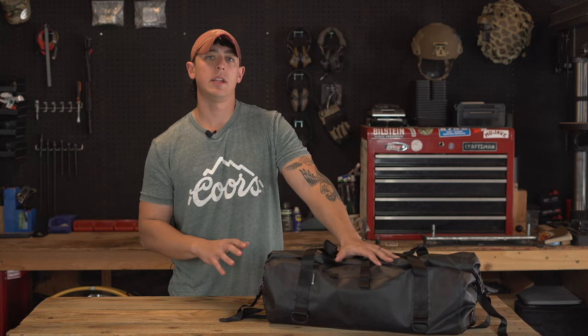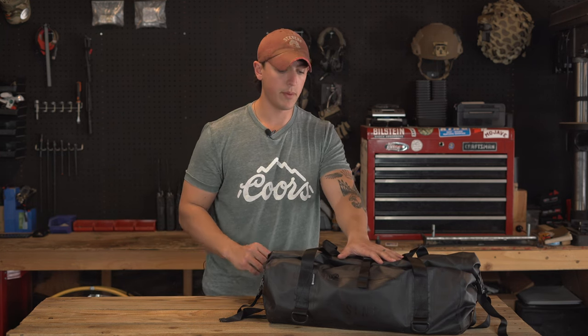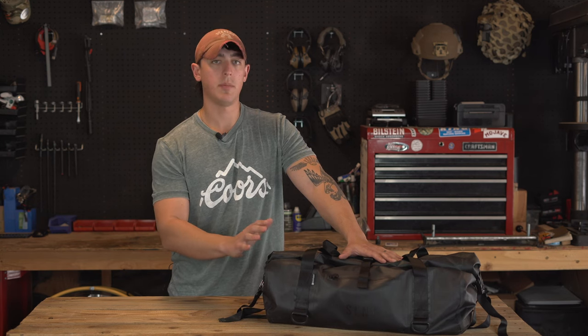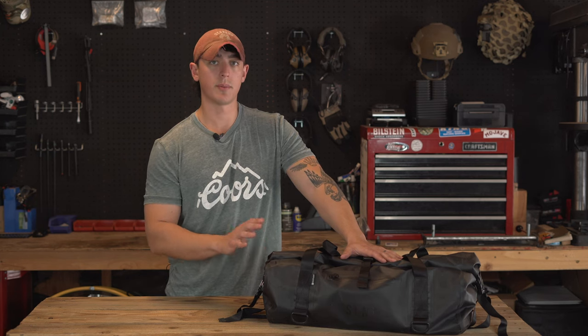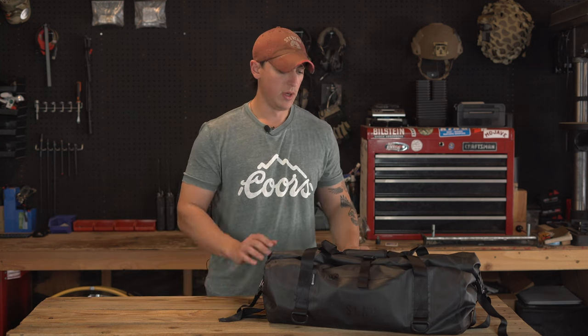Let's jump right into it. The bag I've chosen for my team kit is from a company called Silent, and they make a Faraday waterproof duffel bag. The point of the Faraday bag is that it blocks any radio signals from entering or exiting the bag, so it's basically designed to be EMP-proof if that's something you're concerned about. I'm not sponsored by Silent — I paid my own money for this bag and I'm really impressed with the quality.